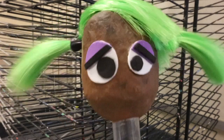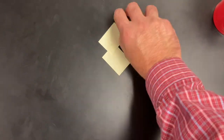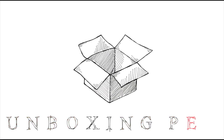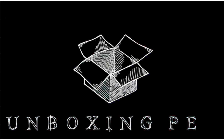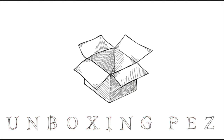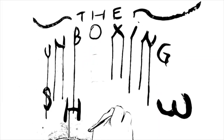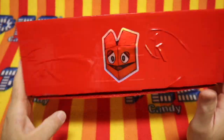I have to do an announcement for the Wednesday Unboxing Pez Show. It's time to unbox. Hello, Pezzers, and welcome to the Unboxing Pez Show.